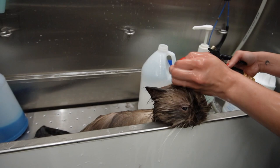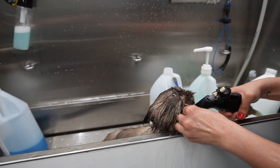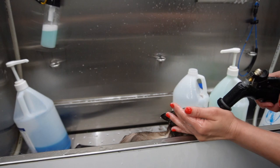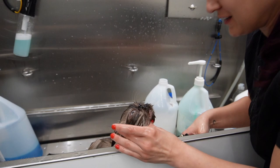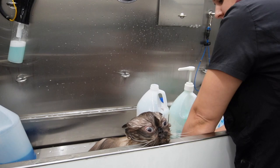I will never spray a hose directly at a cat's face because that would be a really good way to get them upset. To rinse their face I just put a little bit of water on the palm of my hand and sprinkle it on their face. When I rinse their neck I make sure I'm not holding that hose too tight so the water pressure isn't too strong. And I just had to kiss him because he is so cute — my little blue-eyed boy.